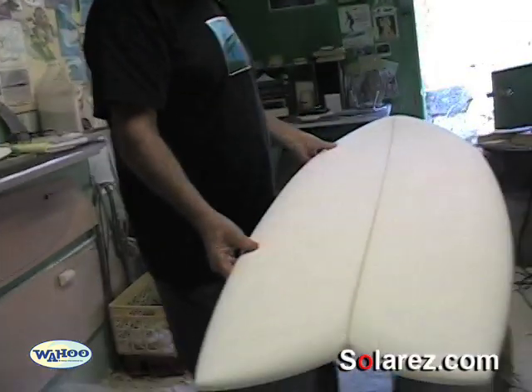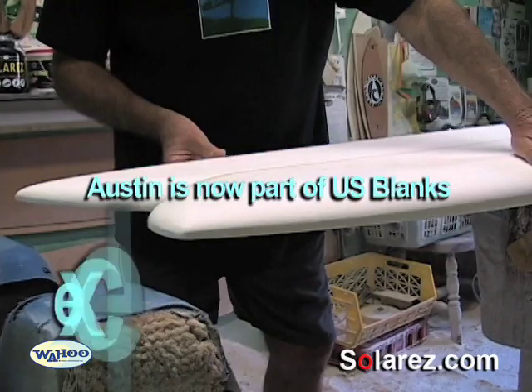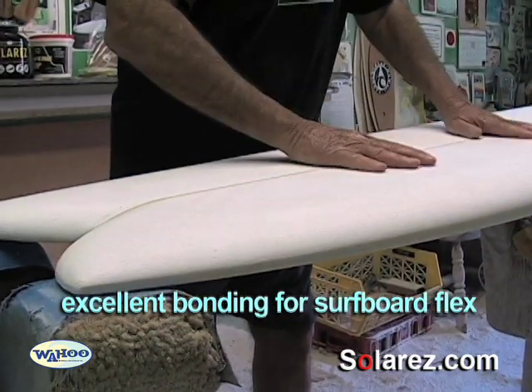The new styrofoam is much better. This particular blank here is from Austin Foam Cores. Because you've got the styrofoam core, and if you shape it real thin, you've got a lot of flex — a lot of flex that springs back.